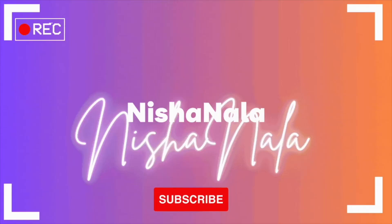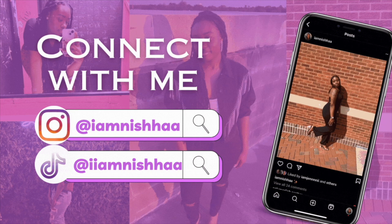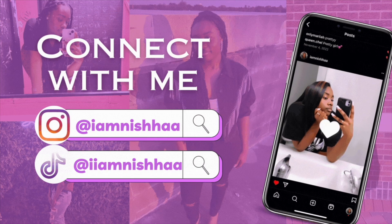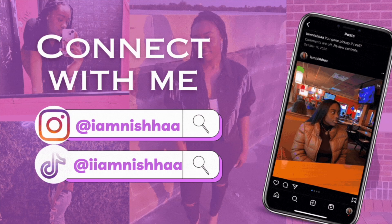What's up guys, it's your girl Nisha Nyla and today I am back with another video. Before I get into today's video I would like to say thank you so much to Tmue for sponsoring today's video.